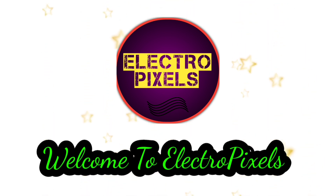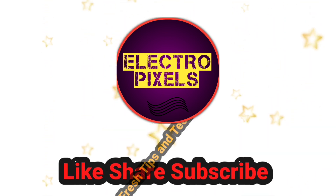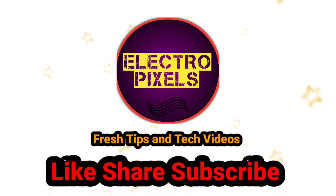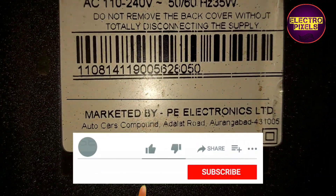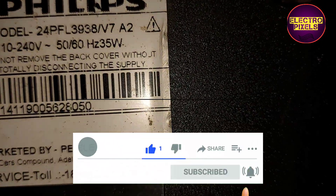Hello friends, welcome to Ultra Pixels. If you like our channel please don't forget to like, share, subscribe and press the bell icon for getting further notifications. Hi friends, welcome back to Ultra Pixels. This is a 24-inch Philips LED TV.